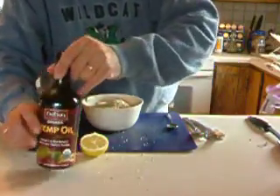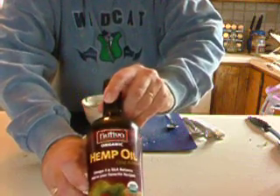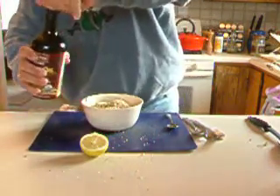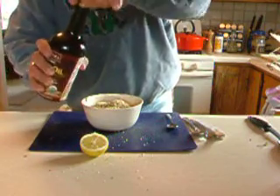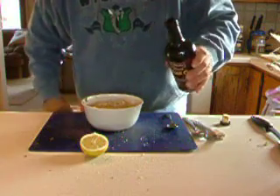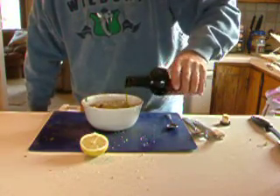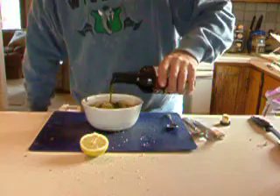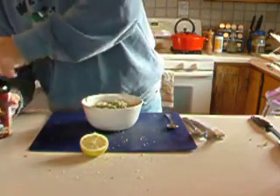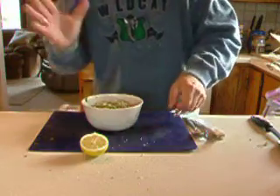And now the best part — a little bit of Nutiva brand hemp oil. I just take the top off here. You want to keep it in the refrigerator and keep it in an opaque bottle. But I always just pour in like one, two, three — just like you would on a good salad, good salad dressing.